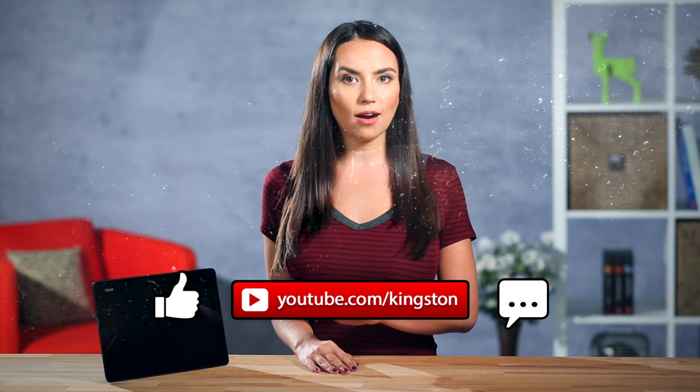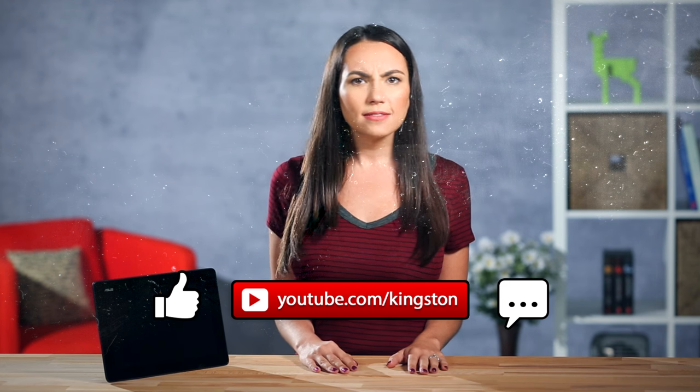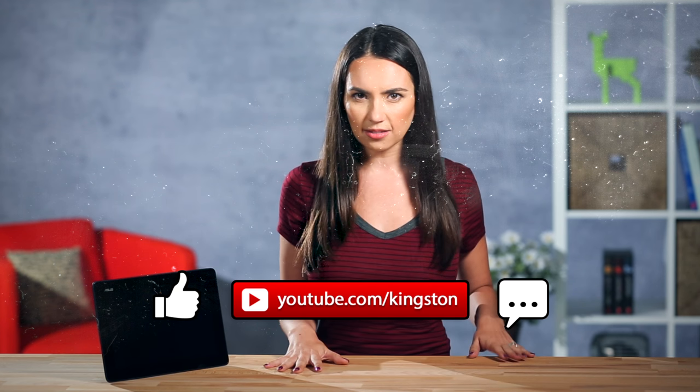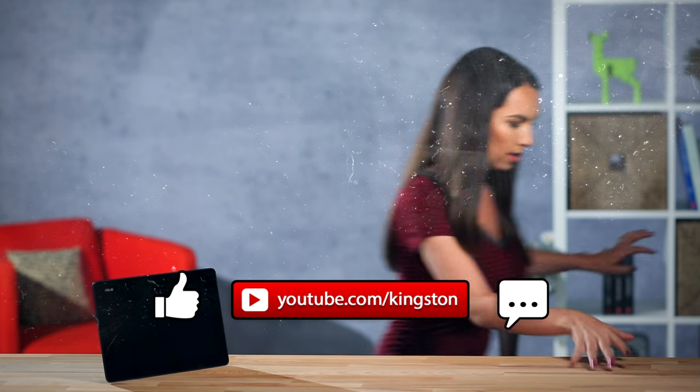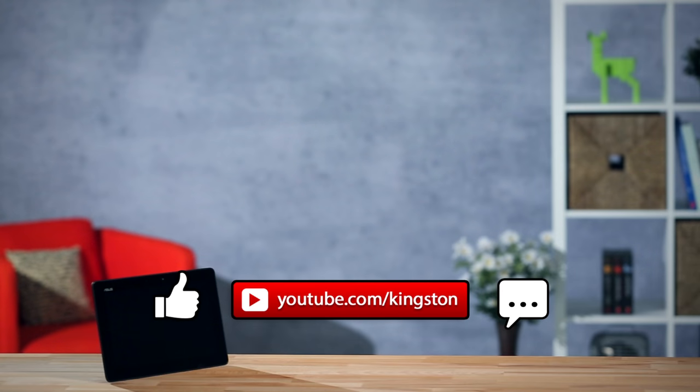What other uses can you think of to Frankenstein your old device? Let us know in the comments. Please like and subscribe and check out all our other DIY videos in the series. I'm Trisha Hershberger and if you'll excuse me, there's a little flare on my old Nexus 7 preview monitor. Let me just... Much better.